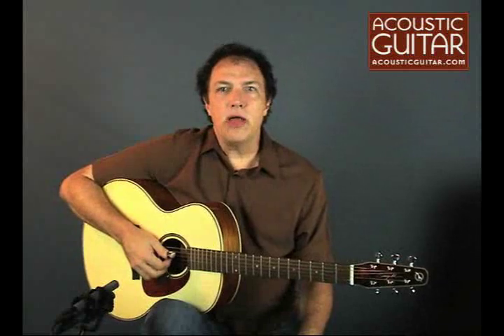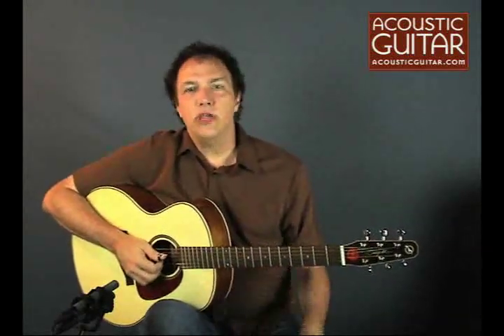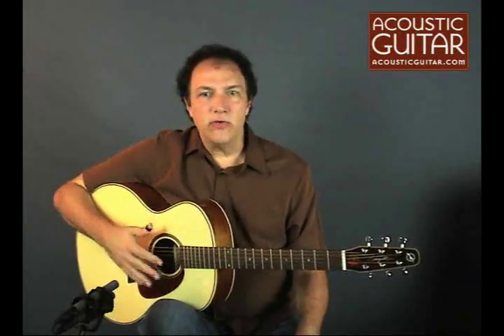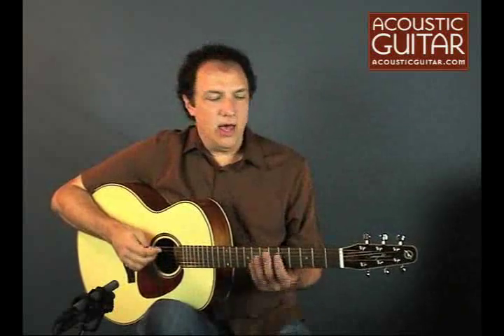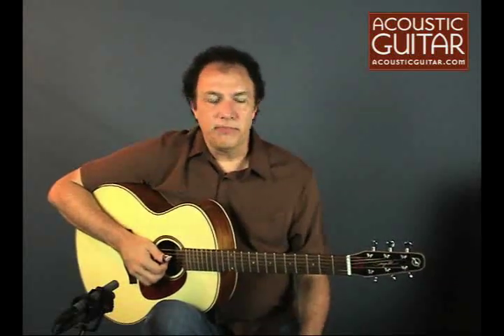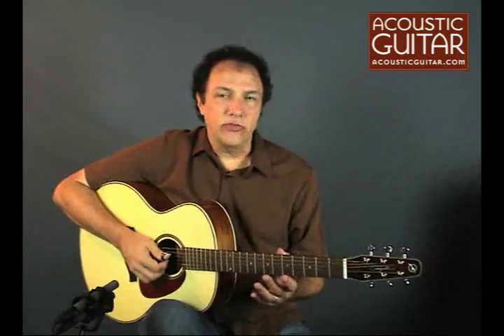The SWS Mini Jumbo has a 16-inch body at the lower bout, four and a half inches deep. It has a very nice spruce top with a nice amount of silking — very attractive, a very clean top, very consistent color — looks like a very high grade of wood. This guitar also has very nice looking mahogany back and sides and a Honduras mahogany neck. The body is finished in a gloss finish while the neck is satin.